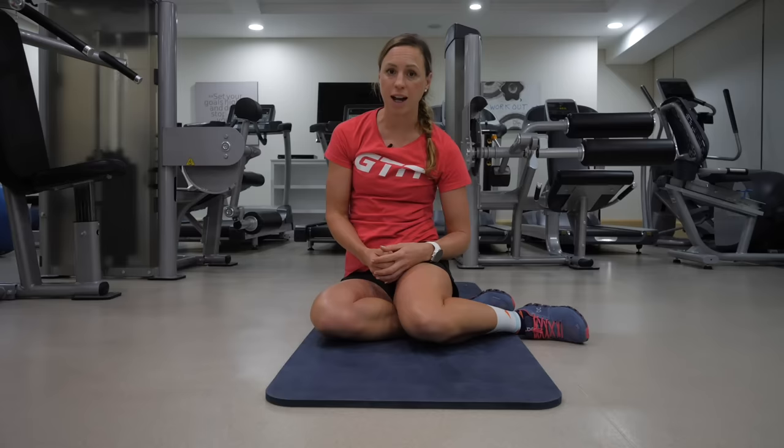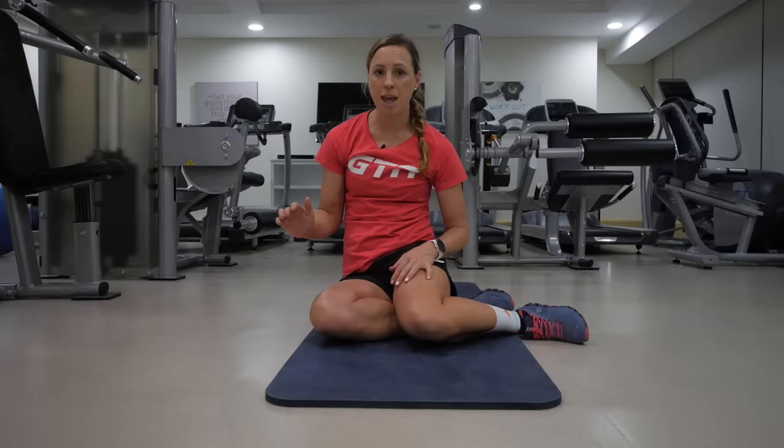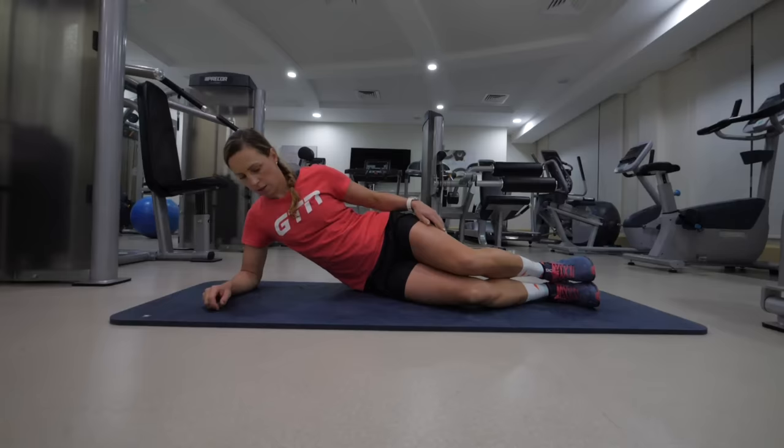A strong core is vital for running and this exercise is going to activate all of those key muscles around your torso. Lie on your side — facing a wall if possible for perspective — with your forearm on the ground and your legs outstretched. Your shoulders will already be raised, then imagine pivoting from your feet: lift your hips towards the ceiling until there's a straight line going from your ankles through your hips to your top shoulder.